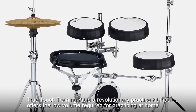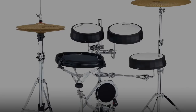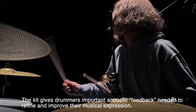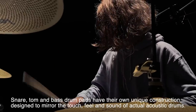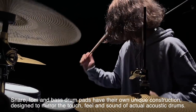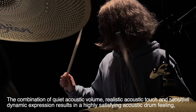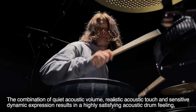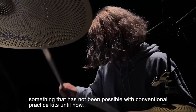The TrueTouch Training Kit is a revolutionary practice kit that offers the low volume required for practicing at home. The kit gives drummers important acoustic feedback needed to refine and improve their musical expression. Snare, tom, and bass drum pads have their own unique construction designed to mirror the touch, feel, and sound of actual acoustic drums. The combination of quiet acoustic volume, realistic acoustic touch, and sensitive dynamic expression results in a highly satisfying acoustic drum feeling — something not possible with conventional practice kits until now.